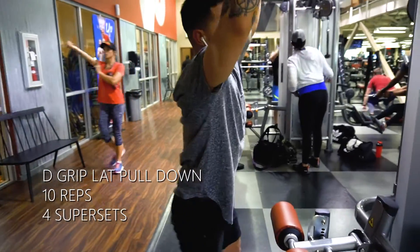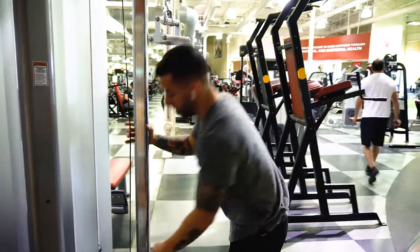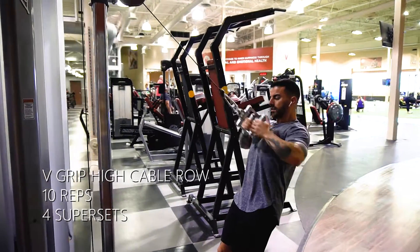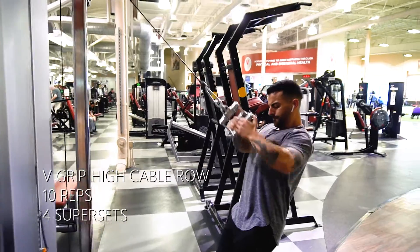Our entire workout is going to be a superset. We're going to be doing this exercise and then this same exercise right here, which is the V grip high cable row. That's one superset, so just jump right into that next one. We're going to be doing that four times total.